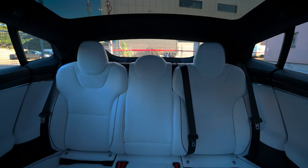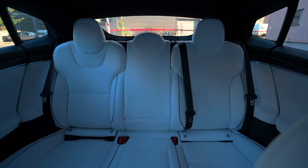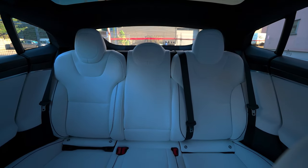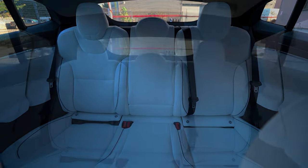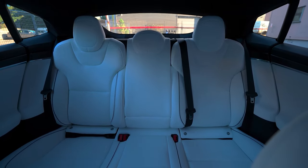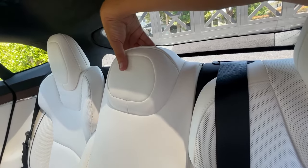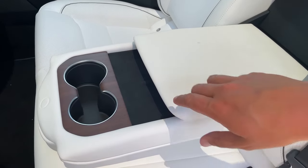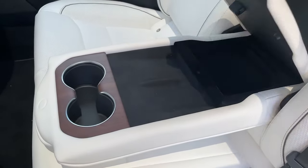Unlike many high-performance four-door cars that have two seats in the front and two in the back, this one has three seats. The middle seat has a seat belt like the other seats, so there are a total of five seats in the Plaid. If you want a center armrest, you have that option too. Simply drop the middle seat to reveal two cup holders, a storage area, and a nice armrest for added comfort in the back.